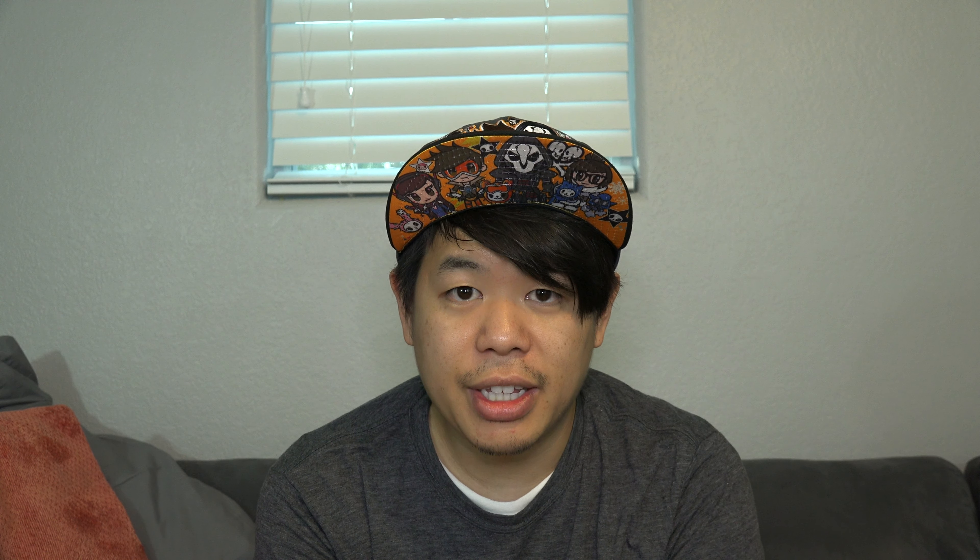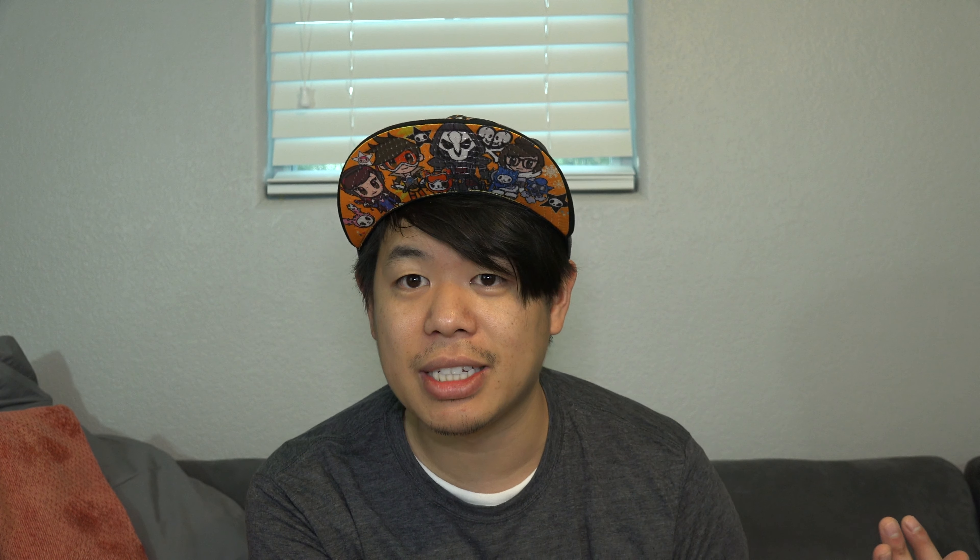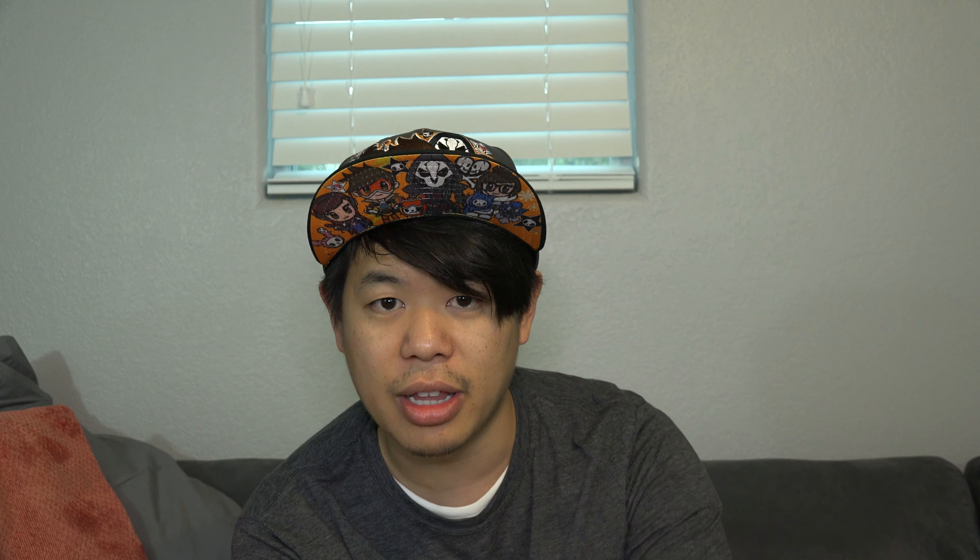Really the only thing left to do with the blue rack is fill it up with RODI water, and that's going to take forever — probably 220 to 230 gallons, which will likely take all day. After the water's filled I can start cycling the tank. Before adding the RODI water, I also want to put the substrate in and set up the lighting — I have all the lights set aside — so everything is locked in place before filling, just in case a light falls into the water.